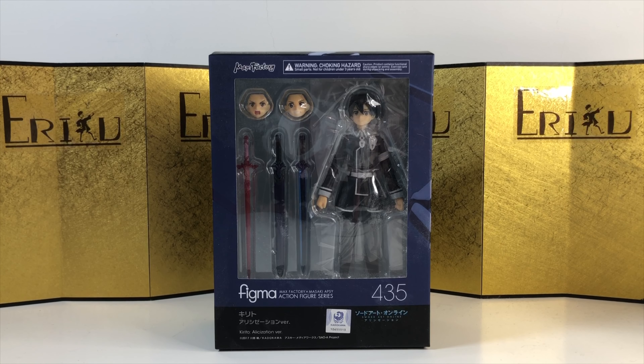Hey guys, welcome back to ED Figure Unboxing. If you're brand new to the channel, don't forget to subscribe and like the video. Today we're going to take a look at Figma number 435, Kirito, and this is the Alicization version.